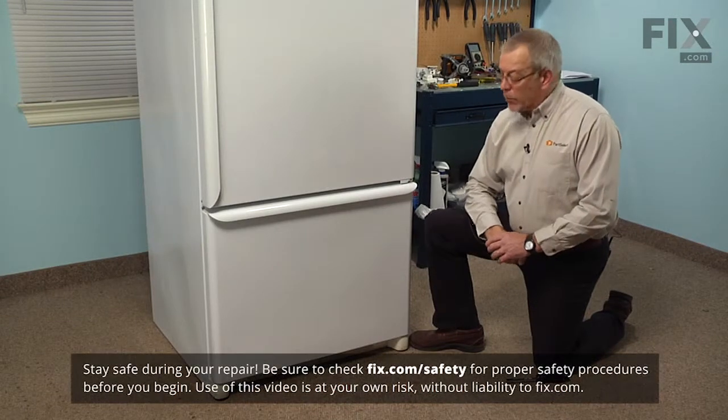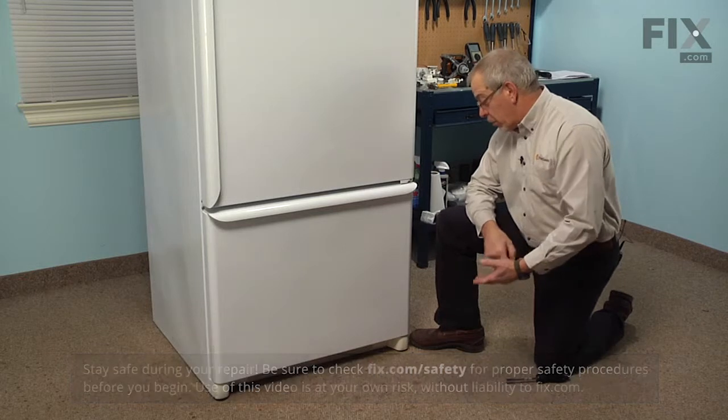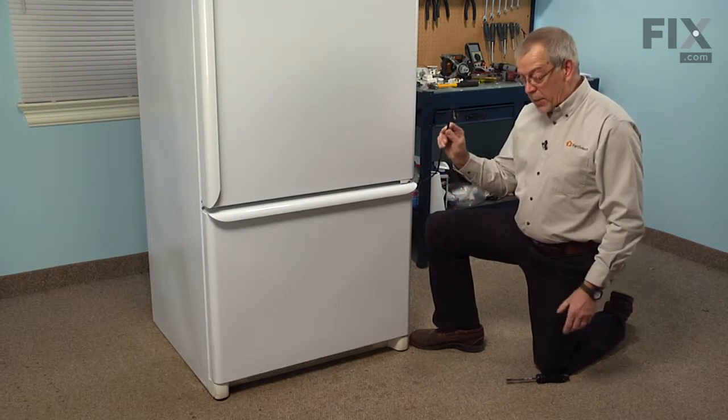To do this repair we basically need to gain access to the bottom of the refrigerator on the side that we have a defective roller on. So we want to make sure that we empty everything out of the refrigerator and out of the freezer. We'll need to disconnect the power.